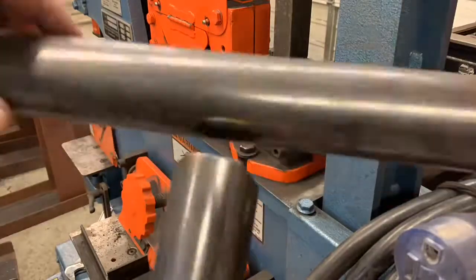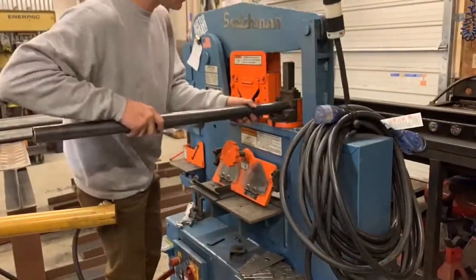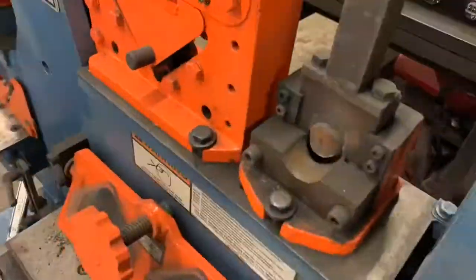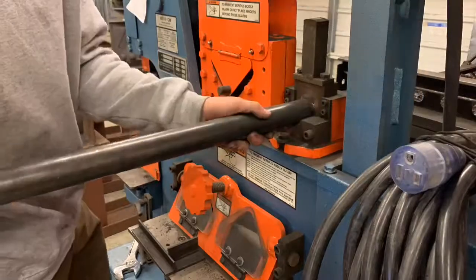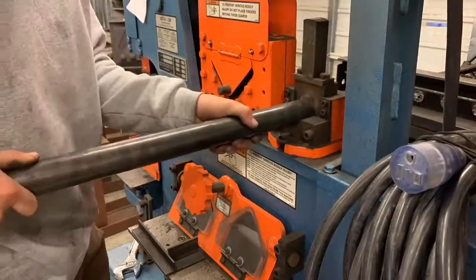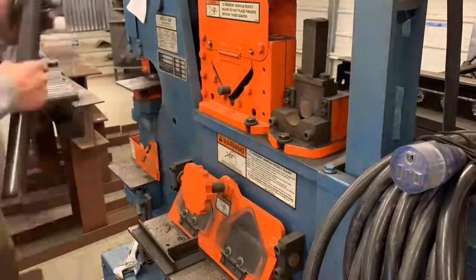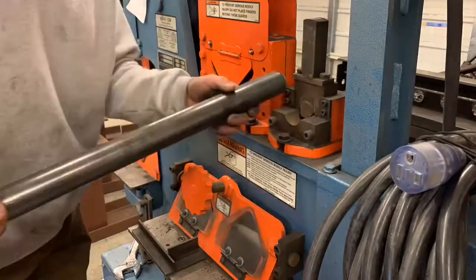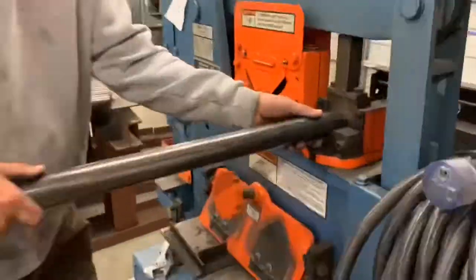Then we'll jump over to the ironworker and take the pipe notcher attachment on the Scotchman 50-ton ironworker and notch the ends, cope them. As you saw there, I just showed a quick clip of what it looks like after you cope a piece - it slides right on. It's called a saddle because that pipe saddles right over top of the other pipe, and so we get all these coped out.